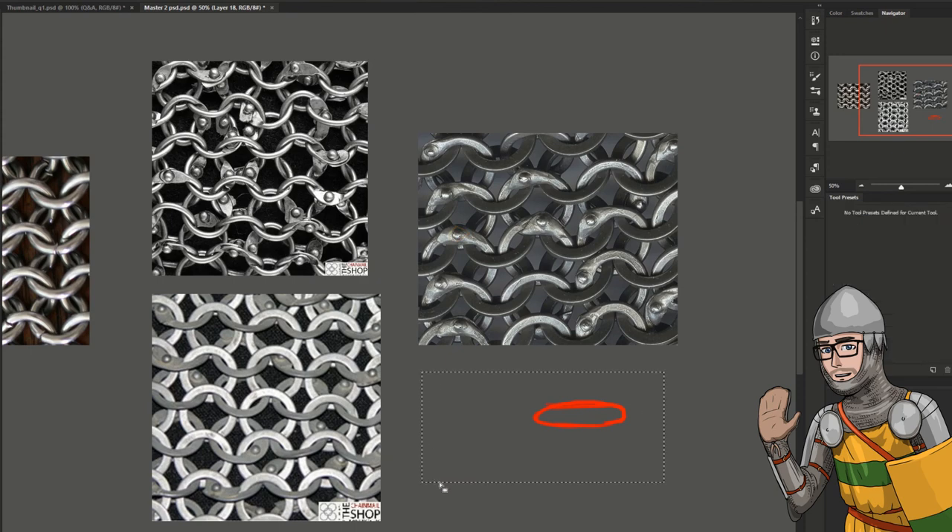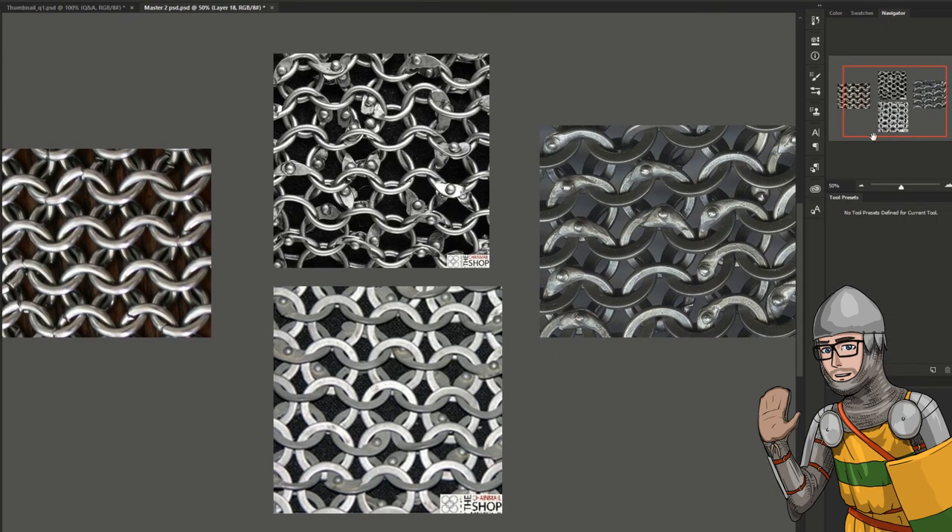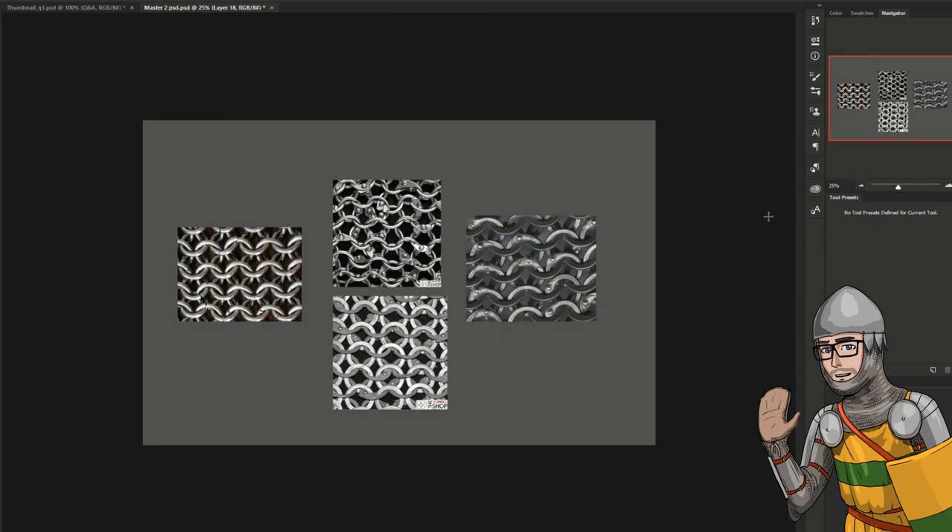That's the disadvantage of butted mail — it can easily be separated. The links can kind of break with any kind of impact. So the rivets really keep that structure strong.